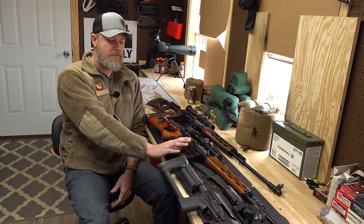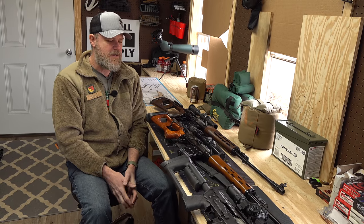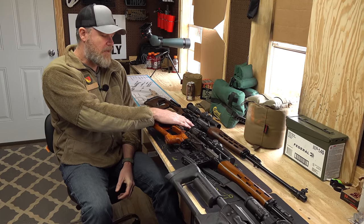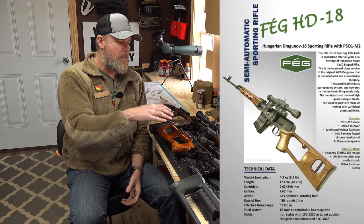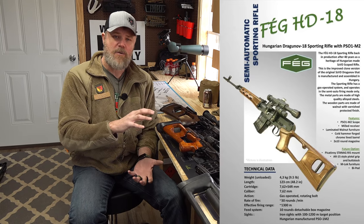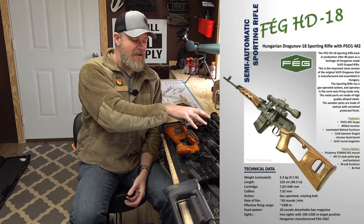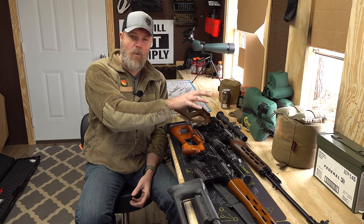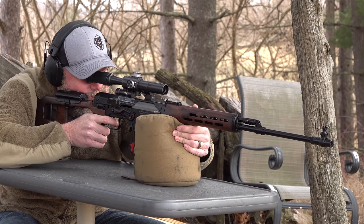NDM 86s will most definitely never be imported again from China due to sanctions. Then we get into the HD18. From all my research, this rifle was built from parts the original FEG had produced. When the new owners of FEG acquired the company — which had gone out of business — they found existing tooling and enough parts from original FEG production runs to assemble 100 rifles. Contrast that against actual Russian SVDs: there were only 200 imported, and the last one I saw go at auction sold for over $25,000.